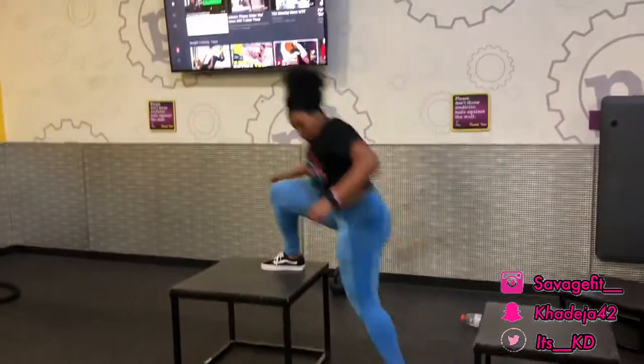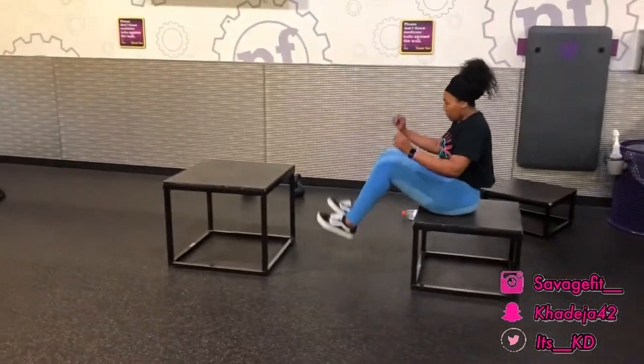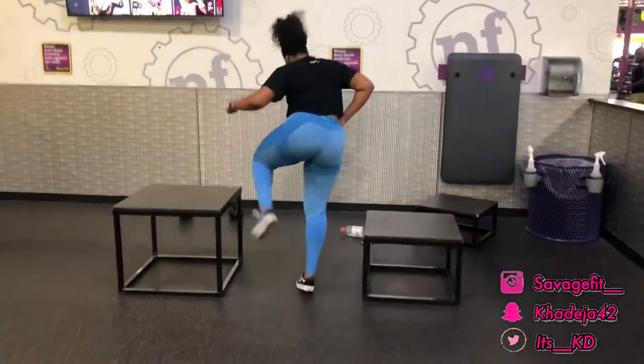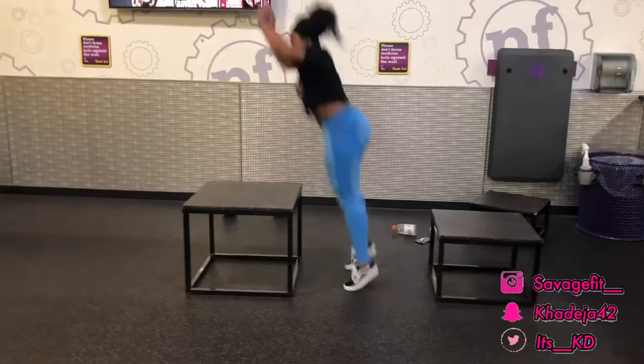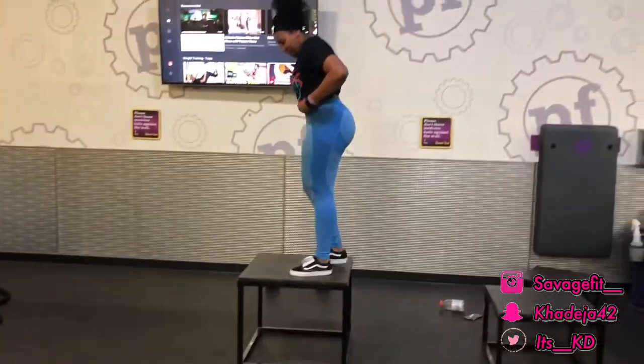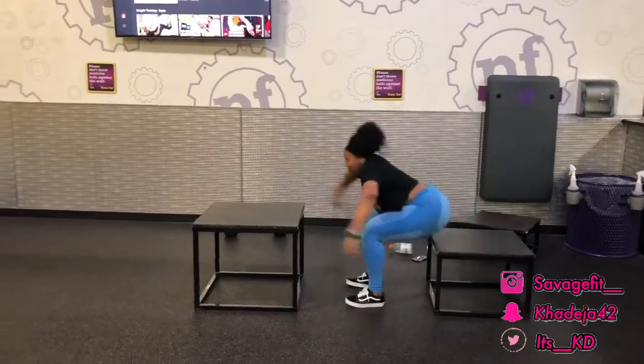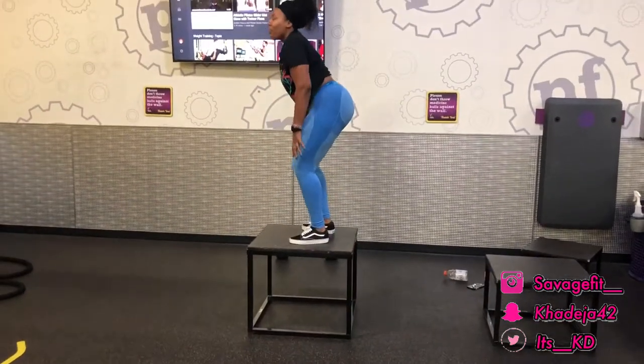I like to finish my leg day with box jumps. This is actually my first time doing a sit-down box jump. I do box jumps at the end of my workouts because I like to push myself when I'm really tired — to see how high I can jump and how many times I can jump. It's a good finisher. Thank you guys for watching this video!